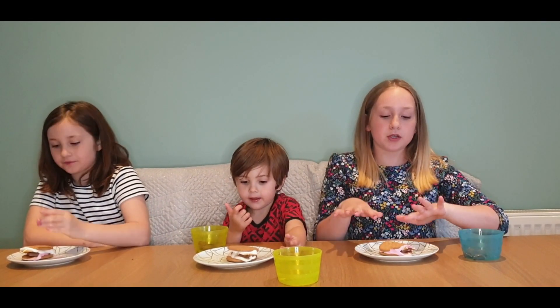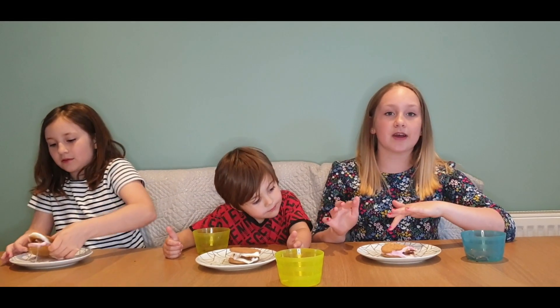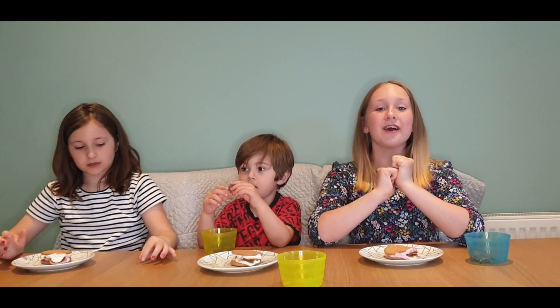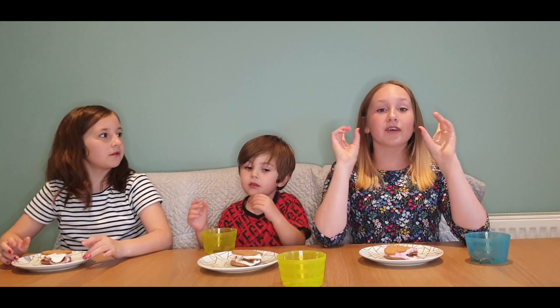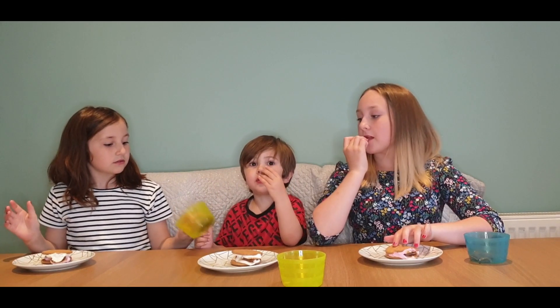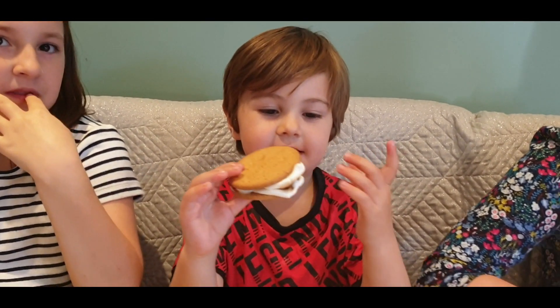Here's a quick tip: when you put your chocolate on your marshmallows, make sure you press it inside so the chocolate actually melts. A big thank you for liking and subscribing to our videos — don't forget to like and subscribe! We are at 38 subscribers. This is what it looks like!